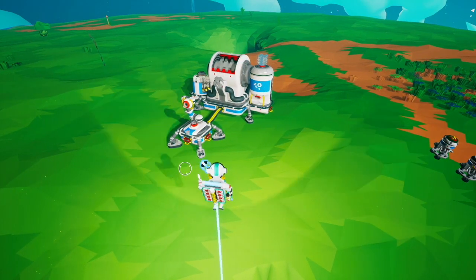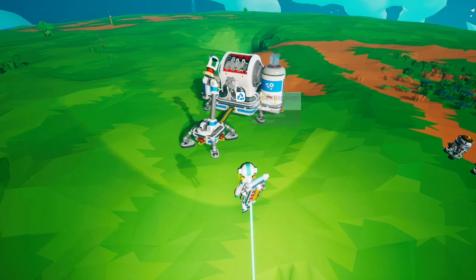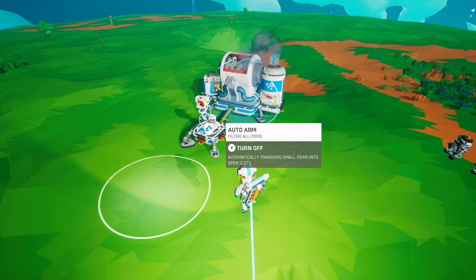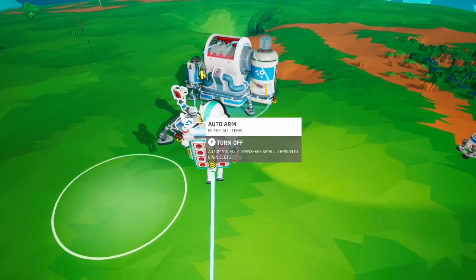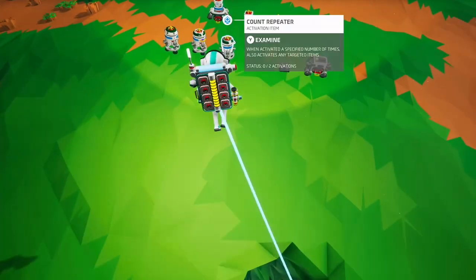First things first, with the automation update we now have auto arms that can pick up T1 objects, and T1 objects can be placed in the shredder. So because we have auto arms we can now automate the shredder. Anything printed from the backpack printer is a T1 object, but you can't fully automate those, so we're going to focus on T1 objects that you can print from the small printer.